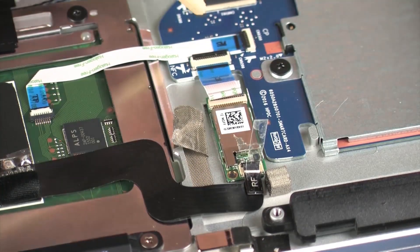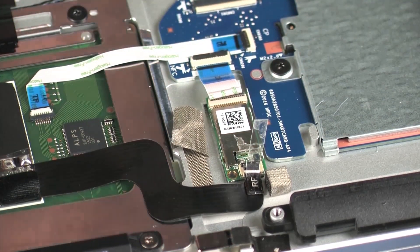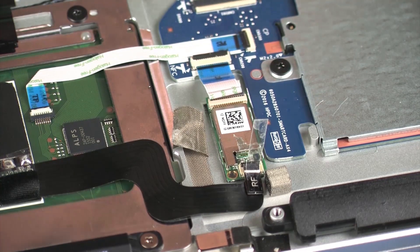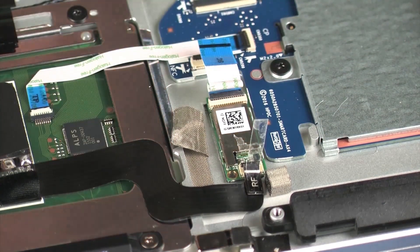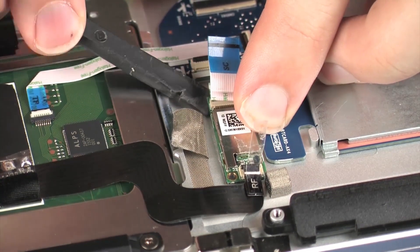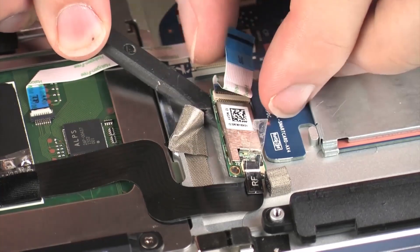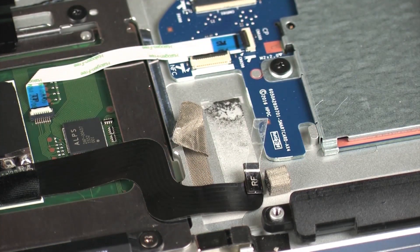Using minimal force, lift the locking bar up on the NFC board ZIF connector, and disconnect the NFC board ribbon cable from the smart card reader board. Carefully remove the NFC board from the adhesive that secures it to the top cover and remove. Reverse this procedure to install the NFC board.